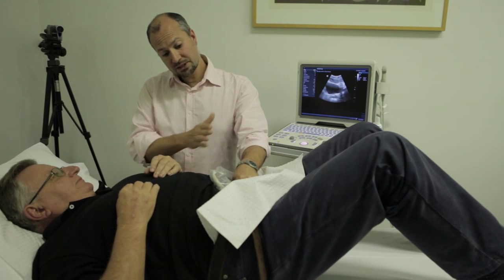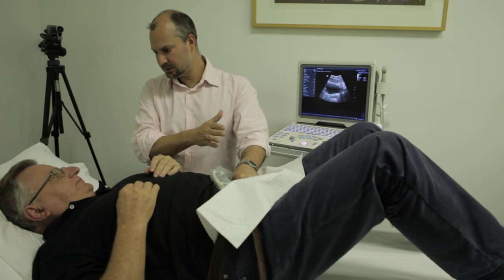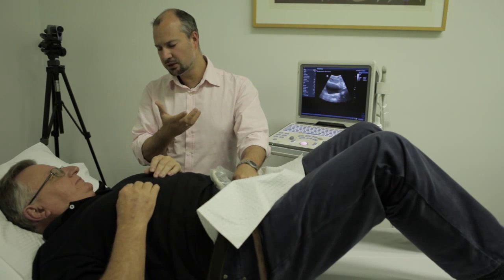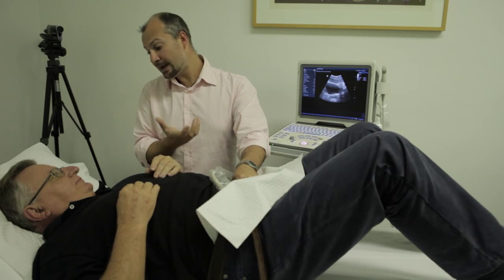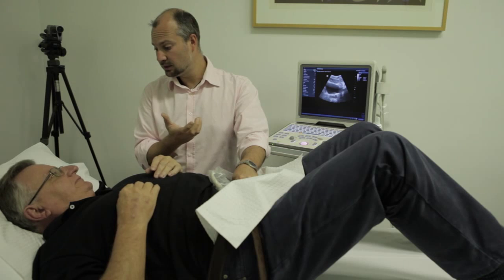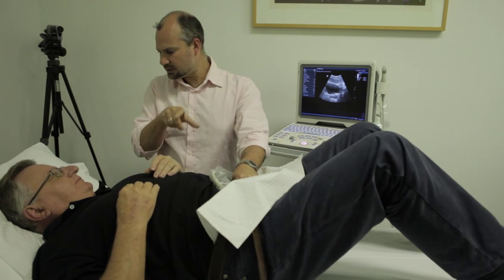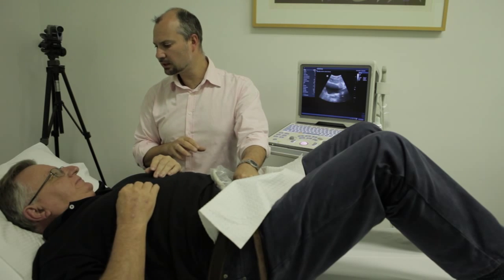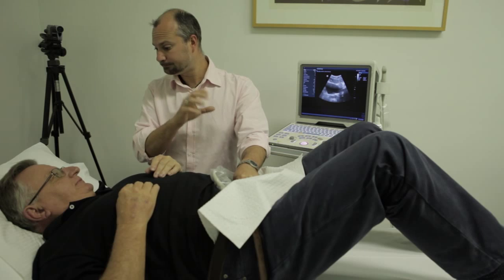Now you're lying in this position and the pelvic floor is more of a pelvic wall, sitting in this position here. There are almost three parts to the pelvic floor: the back section where your anus is; that little patch of skin between your testicles and your anus — the perineal zone, which we'll call the middle zone; and then the testicles and penis at the front. So we've got the back, the middle, and the front.